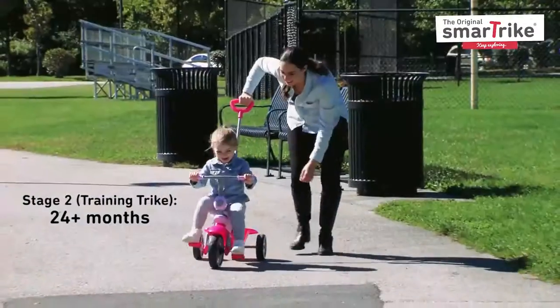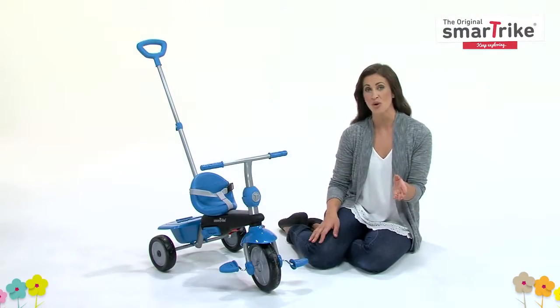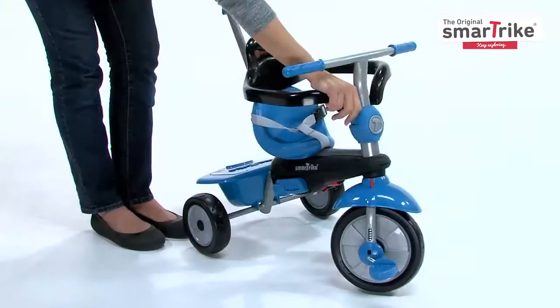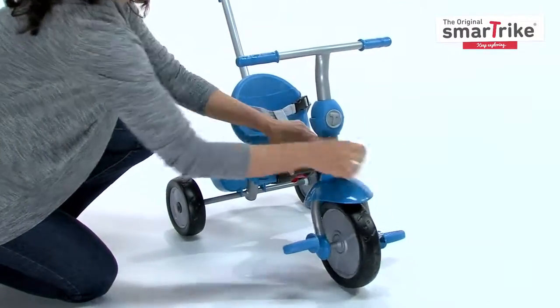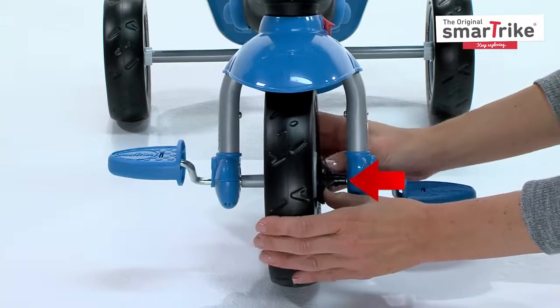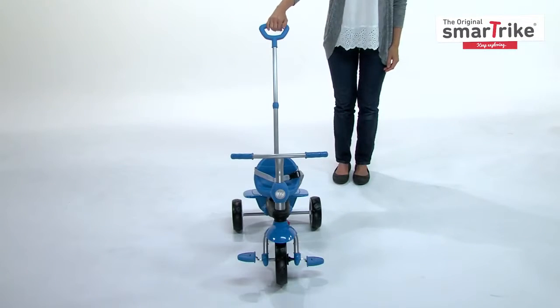During the second stage, your child will be learning how to pedal. To easily switch the trike from parent control mode to child control mode, make sure the footrest is folded and the safety bar is removed. Then press the red button and turn the wheel until you hear a click. The handlebar is now activated, and your little one can steer independently. Push the clutch in to allow your child to pedal independently. You can still use the parent handle as needed.